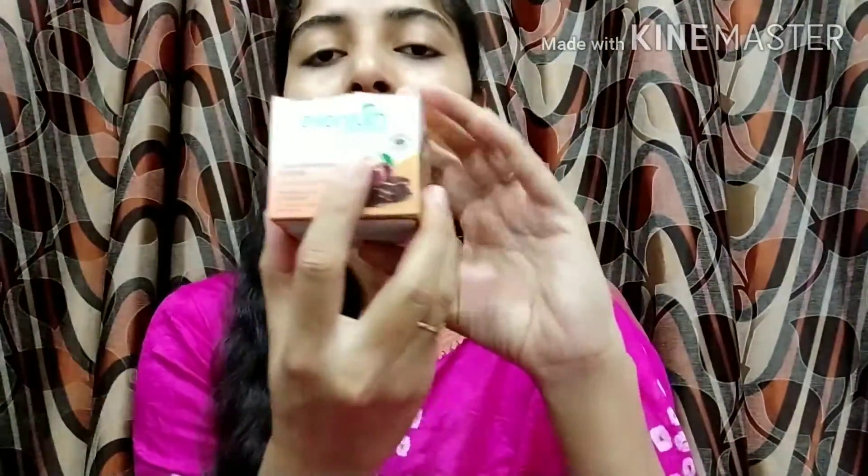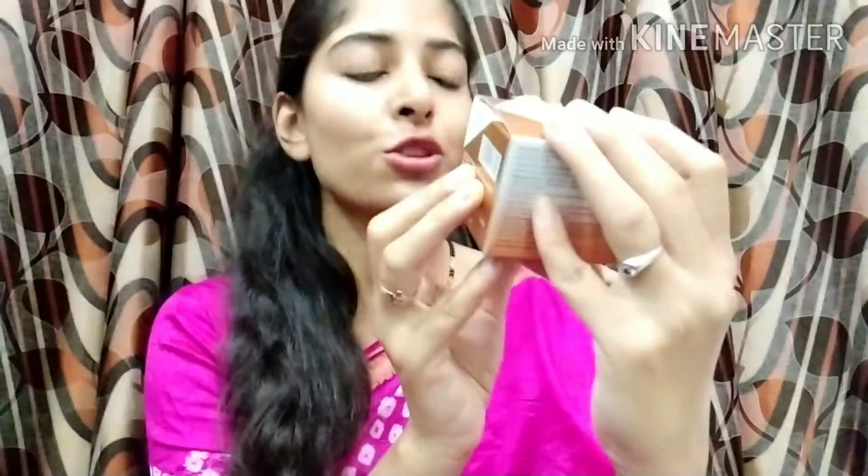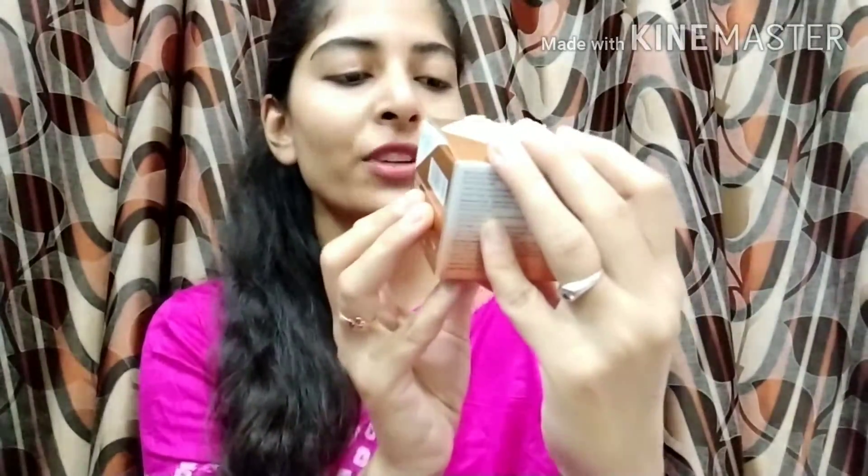The first product is the Ever Youth Natural Pure and Light Tan Removal Scrub and it is for face and body. This scrub is made from chocolate and cherry.